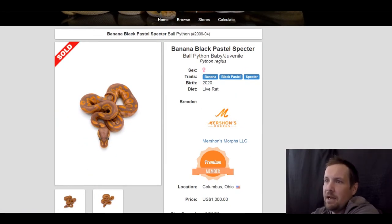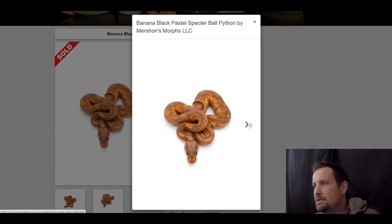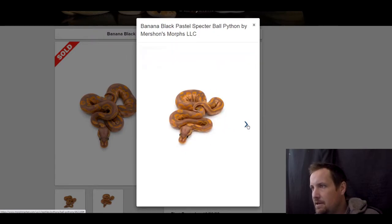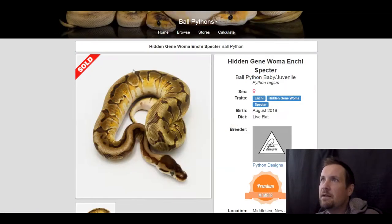This one is a banana black pastel spectre. These banana spectre combos are awesome — the black pastel is such a great addition. This one sold for $1,000.